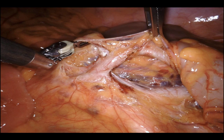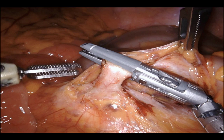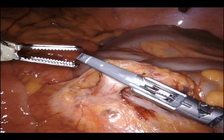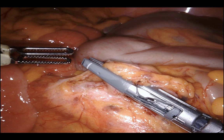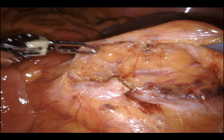I made extremely light edits so instrument exchanges aren't so painful — no magical robot here. I'm a little obsessive with vessel division: I seal about four times, check the seal, then cut. Once the pedicle is divided I hand it to my third arm and lift it directly anterior to the anterior abdominal wall.